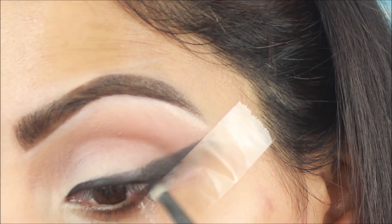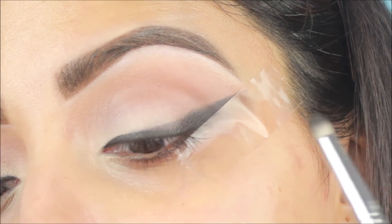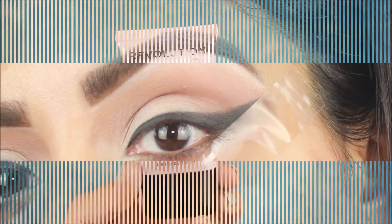Now I will smudge the wing too. As you can see, the eyeshadow intensity will be very dark — I will not over-apply it.